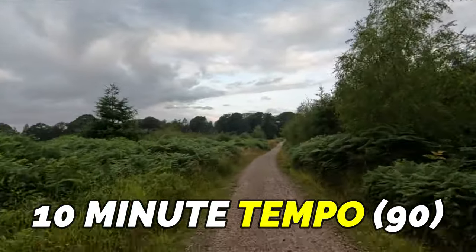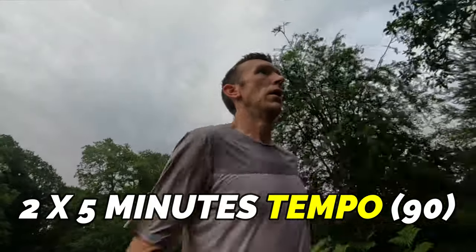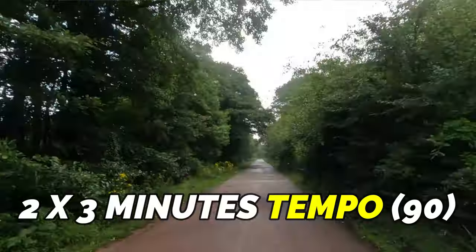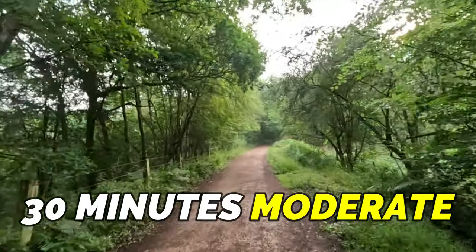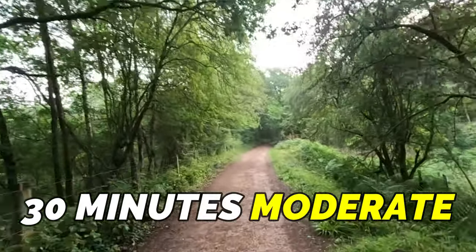10 minutes at tempo pace and then 90 seconds to recover. Then I rolled into two by five minutes with 90 seconds to recover, and finally two by three minutes with 90 seconds to recover. Once I'd done that, I wrapped the long run up with a 30 minute moderate run.